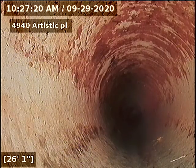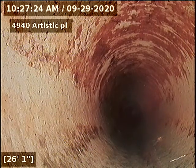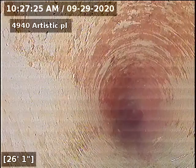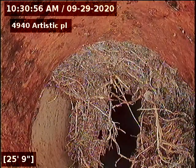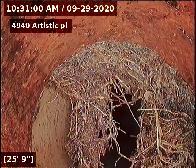I'm going to locate this spot just outside the cast iron transition to clay. I've located this spot just outside by the front door — it's four feet, four inches deep.